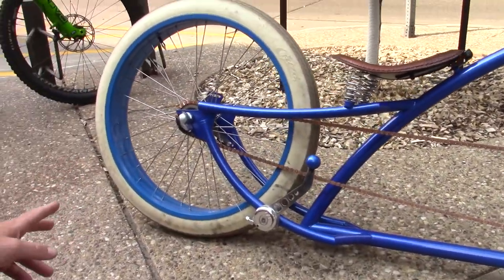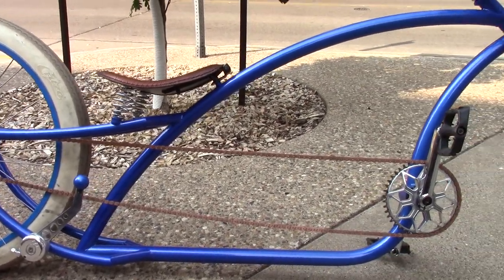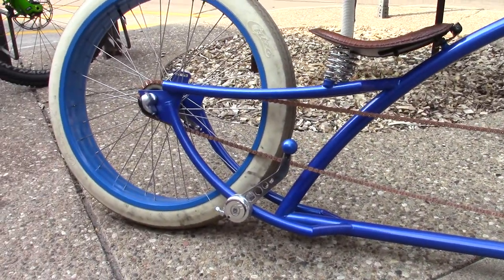The rims are a prismatic powder color called Illusion Blueberry, and the frame color is Prismatic's Illusion Smurf. The rims are slightly lighter blue than the actual bike.